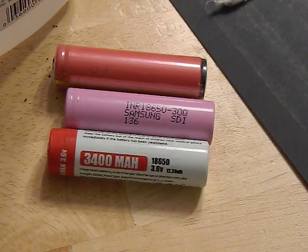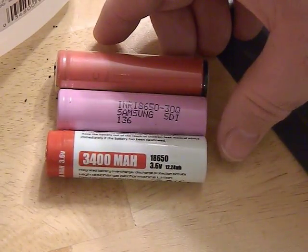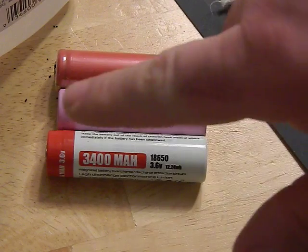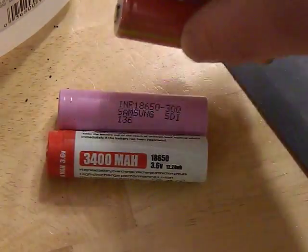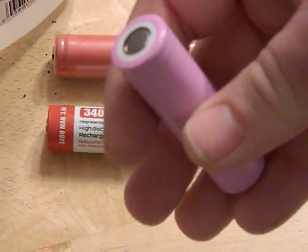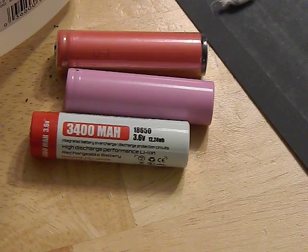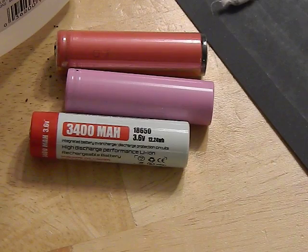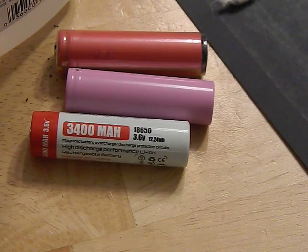For physical differences: there's a circuit and a connector, which results in a length difference. Here's a battery sandwich — two protected batteries on the outside and one unprotected in the middle — and you can clearly see the length difference. The other difference is the button top on the positive end. Unprotected batteries are typically flat top, sometimes even slightly recessed. This matters when choosing which flashlights you can use.